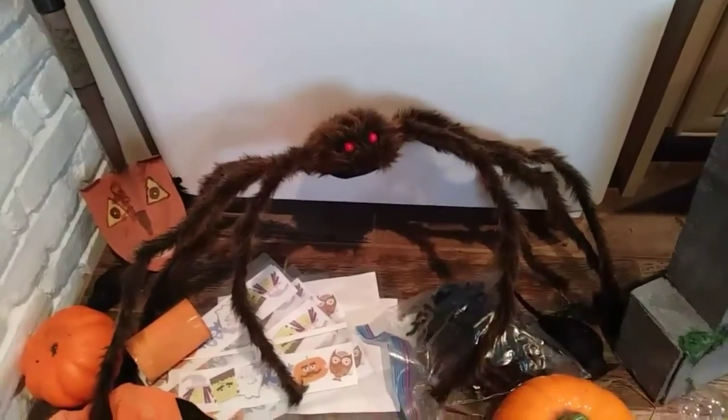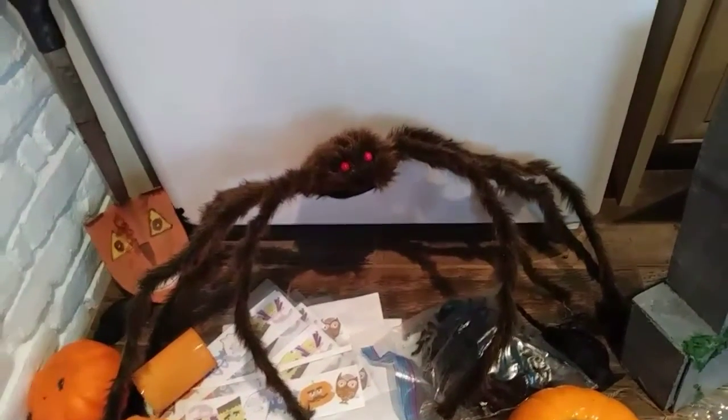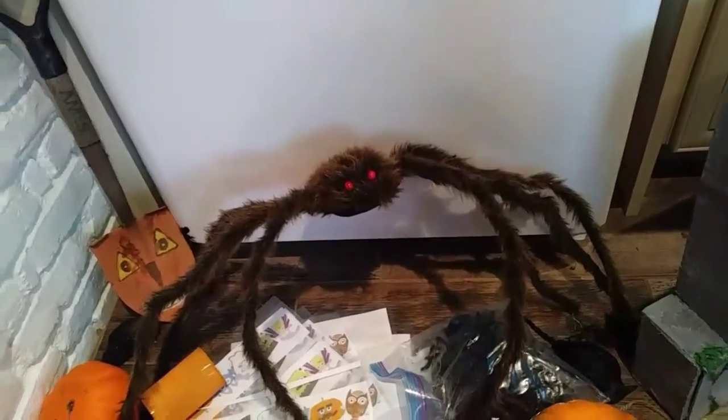Spidey over here — this one was from Spirit Store last year. They both have very similar spiders; it was either from Spirit or from Target.